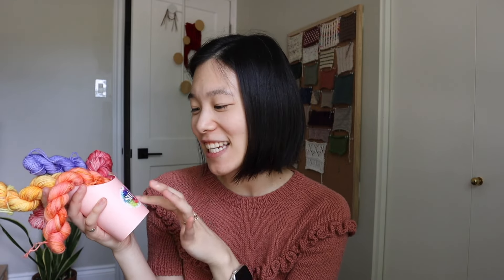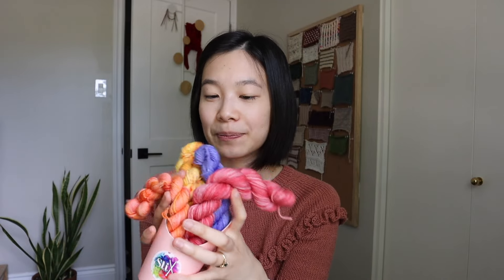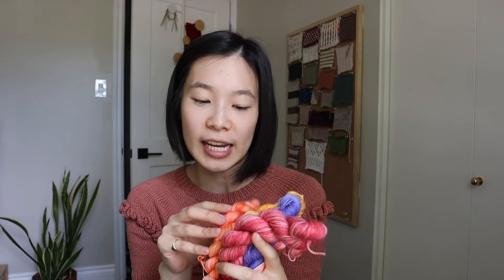One specific vendor had a little mini skein candy bar-style setup, and this was Sticks and Stones. They had a little bar of minis where you could pick — I think it was five for $35 or something like that — and they had these really cute french fry-styled containers to do it in. So I picked up a whole bunch of mini skeins from there. None of them had color names, so I don't know what these colors are, but I picked up some oranges, pinks, and purples.